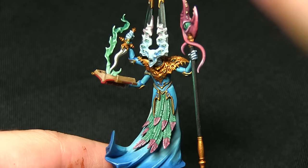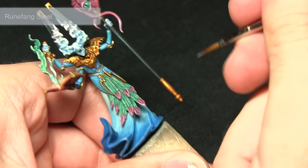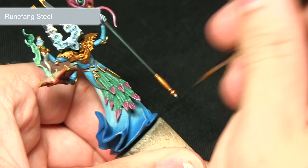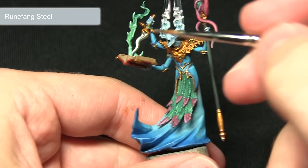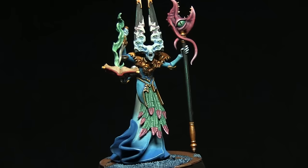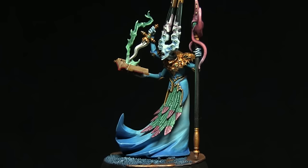The final step in painting our Gaunt Summoner is to highlight both the gold and also the silver areas we painted in the previous step with Runefang Steel. Runefang Steel is perfect for highlighting these bright gold areas as it creates a nice reflective shine — we should be focusing on the edges. When we come to paint the more silver metallic areas such as the dagger, I'm just going to be picking out the top side of the blade, which gives the impression of sharpness. And here we have the completed Gaunt Summoner.